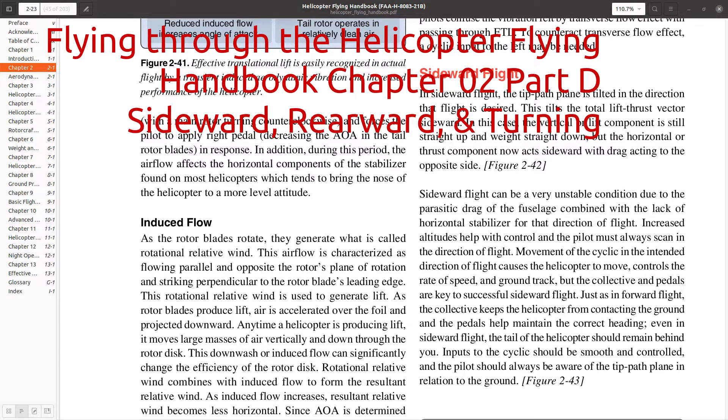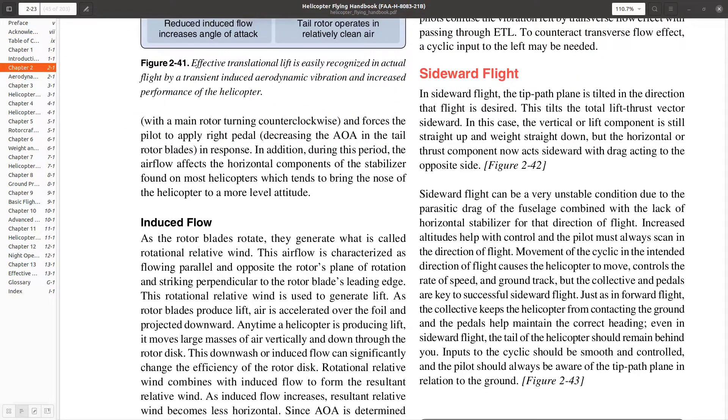Hello everyone, welcome back to Flying Through the Helicopter Flying Handbook. This video is a continuation of chapter two. In particular, we're going to talk about sideward flight and also turning flight. This will probably be one of the shorter sections. What can we say about sideward flight? Well, first off, it's not a great idea. Yes, you can taxi sideways and it's something we occasionally do, but if you're trying to fly through the air sideways, it's not the best of ideas.